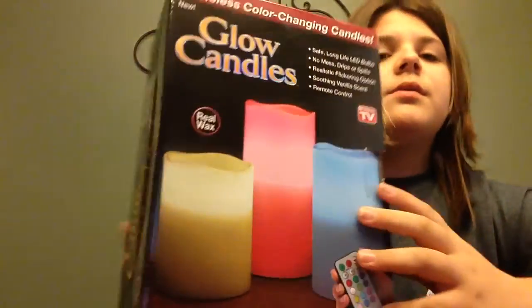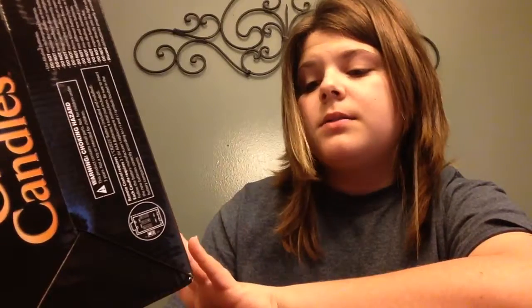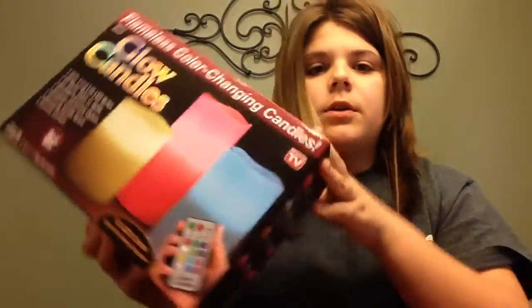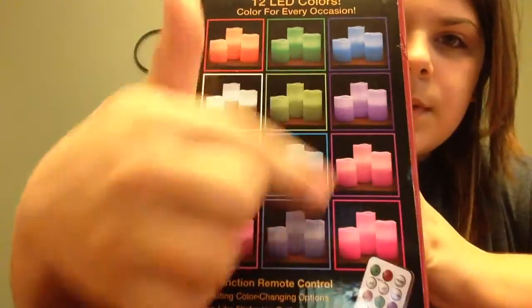I read on the box that you're going to need 12 AAA batteries. It comes with three candles and one remote control, and it says it should make these different colors — all these colors too. So let's find out.